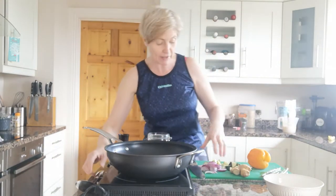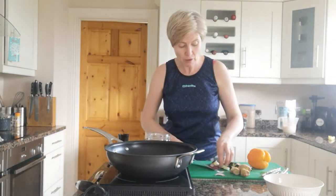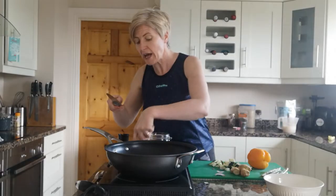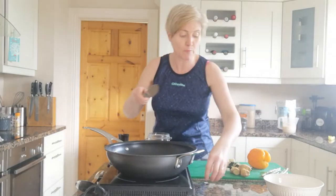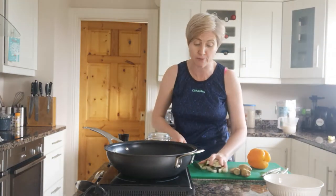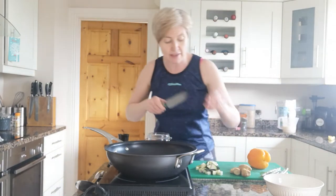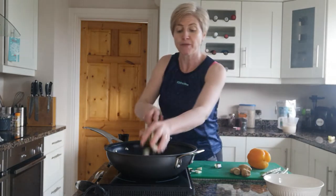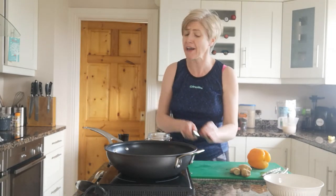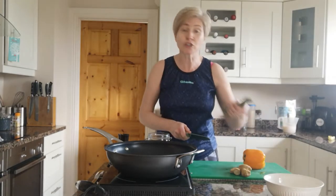Our oil is getting nice and hot in the pan, so we're going to go in first with our onion. I might actually turn up the heat a little bit. Make this in a bigger batch and pop it in the freezer — you can pull it out during the week and not have to worry about cooking from scratch. Get the heat up, get those onions in there, go in with your courgette. This is a real rough-and-ready one — just pile everything in and let it cook away.